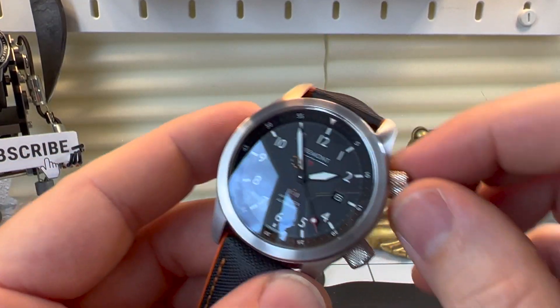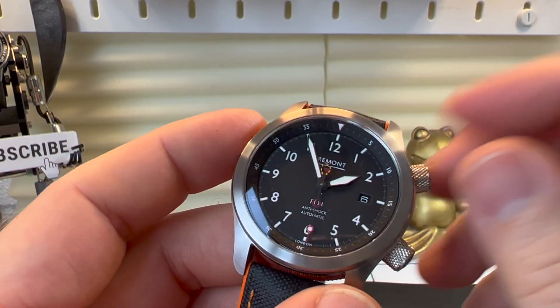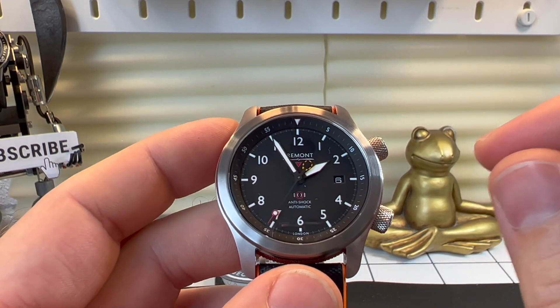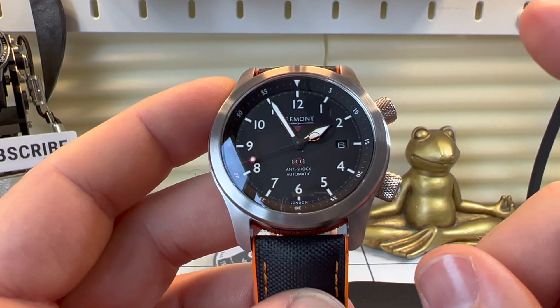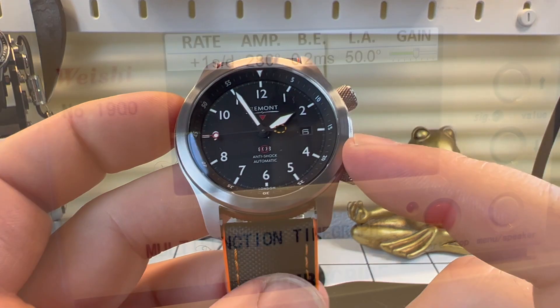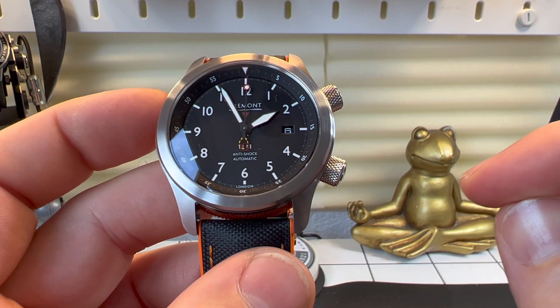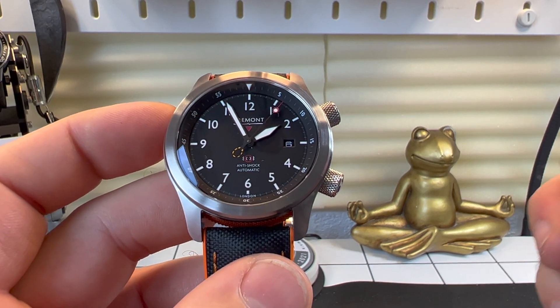The crown used to operate the watch is not a screw-down crown. The movement is a hand-winding automatic — Bremont calls it the BE36AE, which is a variant of the ETA 2836. We're talking 25 jewels and a 38-hour power reserve. Most importantly, this is a chronometer-spec watch. I tested it on a timing machine and it came in at around two seconds a day, so it's a very accurate watch. They've also modified the shock system on the hairspring to allow it to withstand much more abuse than a standard calibre.